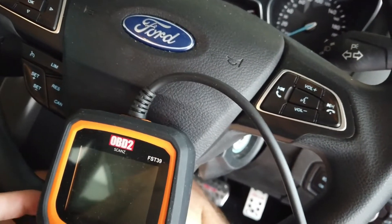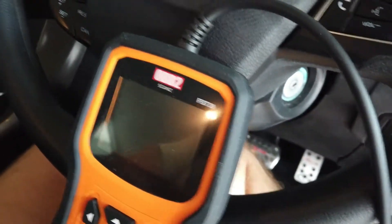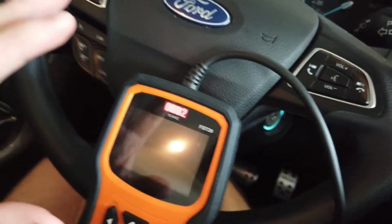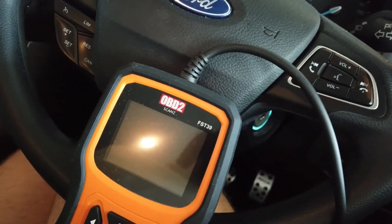It's a handy little tool that's going to allow you to do a few different things. At the base level it's going to allow you to check and clear your faults. It's a full system scan tool, so it covers any module in the car. Then you've got the next level as well — called special functions.